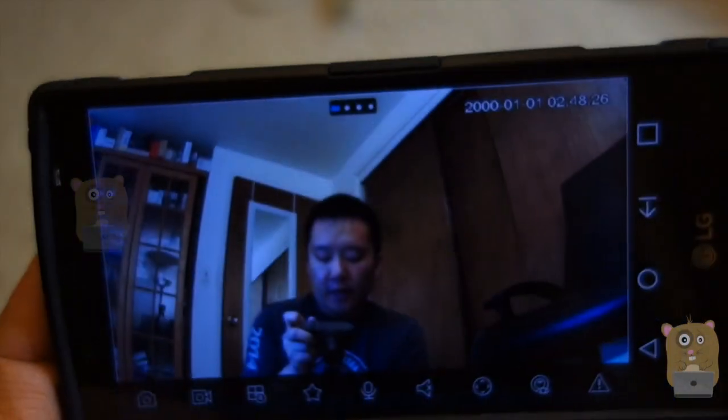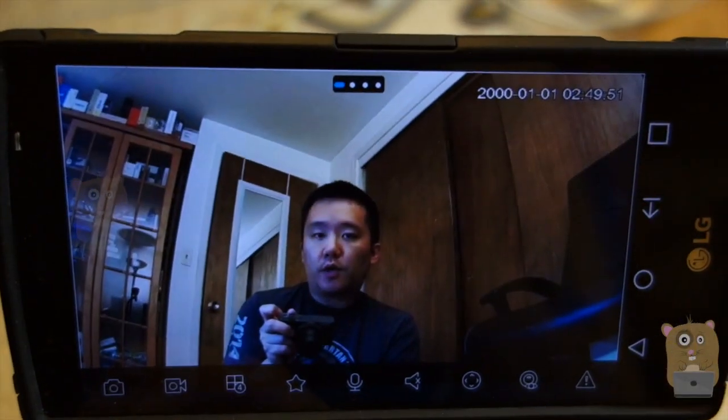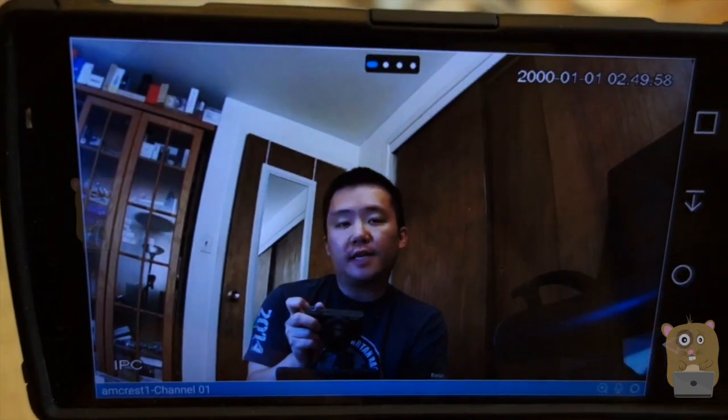I don't need to create any rules on my router. Configuration was very simple. Thanks for watching this video on how to set up the Amcrest Pro HD 1080p Wi-Fi camera. If you guys have any questions, comments, or suggestions, feel free to contact me. Thanks for watching Oracle Hamster. Bye.